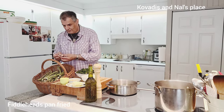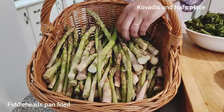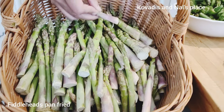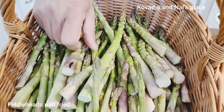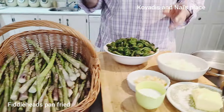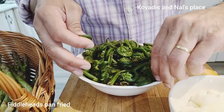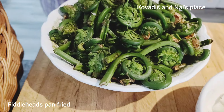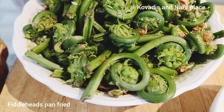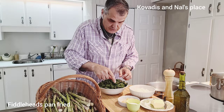Hello everyone, welcome back! Today we have harvested some wild asparagus and some wild fiddleheads — there's still a little snail on there so we have to clean that. This first video is about fiddleheads. Fiddleheads are a type of fern, and this is before the leaves open up. The season is almost done, so we're lucky we got some before it's over.